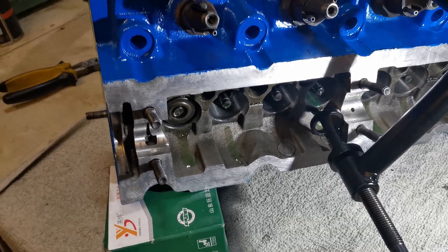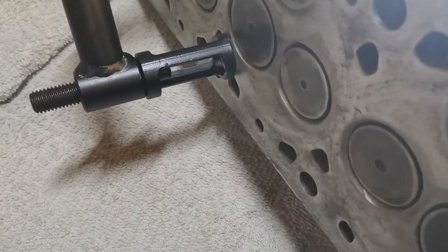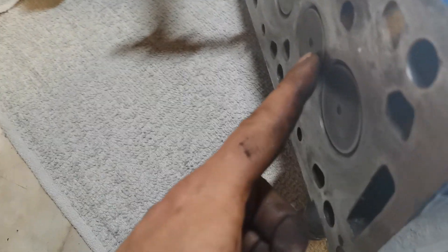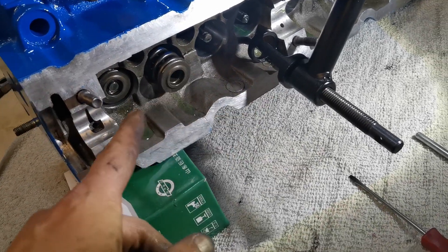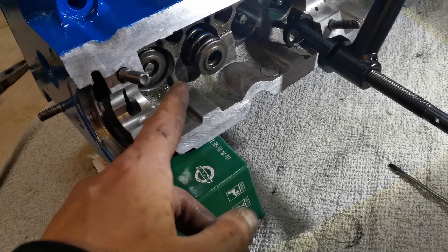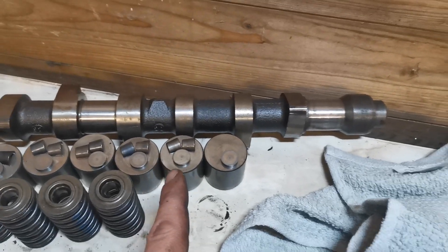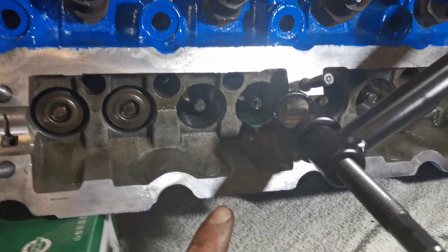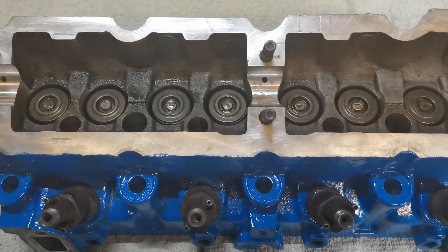One valve is in — as you can imagine it's pretty much a reversal of removal. We've got the valve spring compressor, put one side onto the valve we're working on and the other side onto the spring. Pop the spring in, wind it down for compression, then put the little collets in — they're a bit of a pain but they need to go in. That's valve number two installed. I'm going to knock out the rest off camera. All eight valves are done — now let's put the valve shims in.